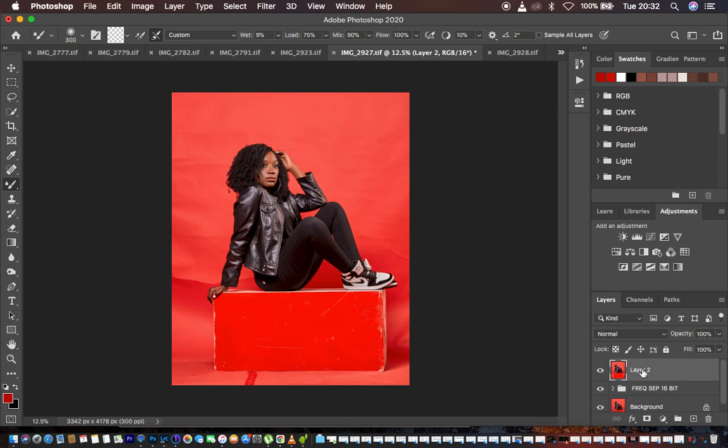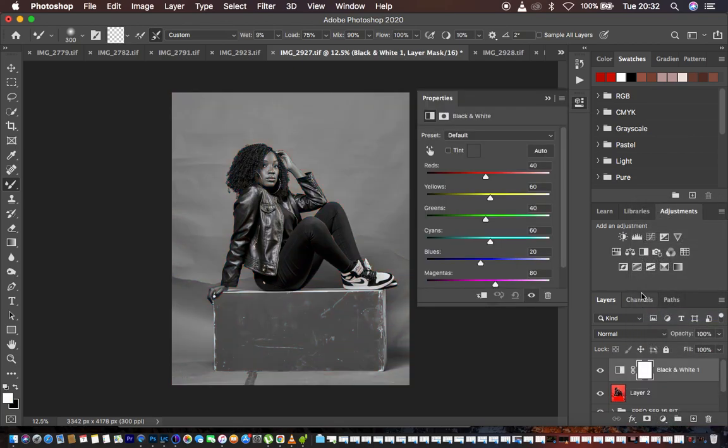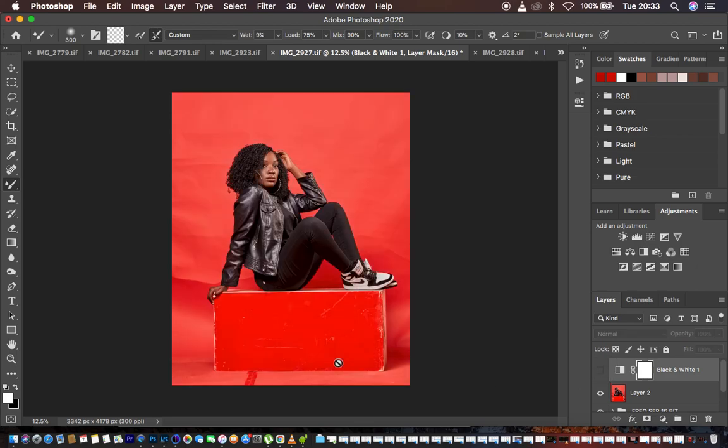This is what we have right now — this is the layer we're going to be doing the cleaning onto. Before we do any cleaning, we come to the adjustment layers and create a black and white adjustment layer. What this does is it helps to show us the areas that have those folds and wrinkles. If we left-click on the red channel and slightly darken, you can notice the wrinkles are really visible in this image.